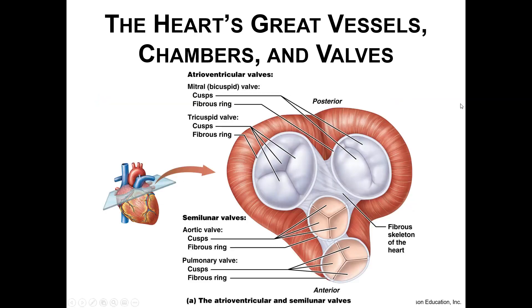Your bicuspid and tricuspid valves have cusps and flaps, while the semilunar valves physically look a little bit different. In both your aortic and your pulmonary valves, they also have three cusps. It's really just all about location.